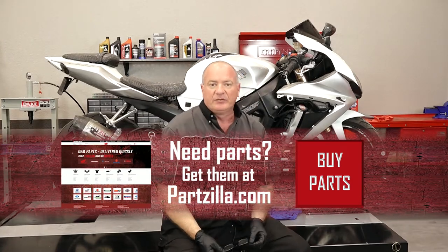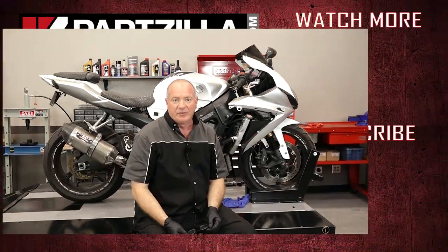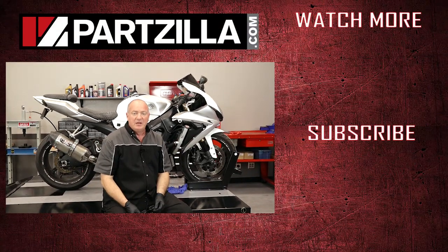If you need any of the parts that we used, come see us at Partzilla.com and we can get you taken care of. If you have any questions or comments, leave them in the section below and I'll do my best to answer them. Until next time, thanks for watching.